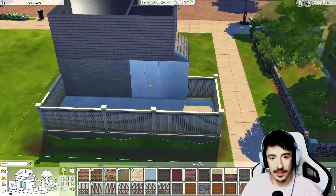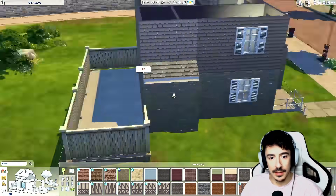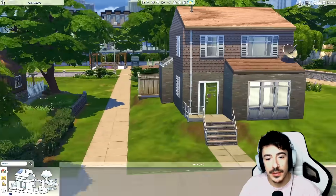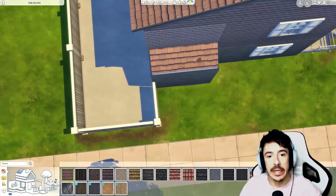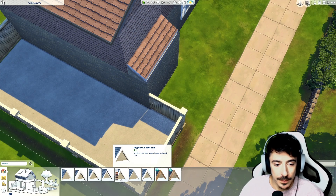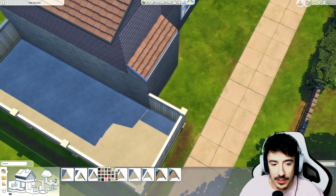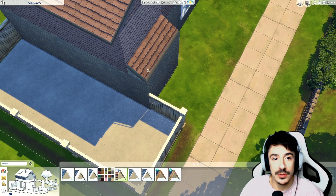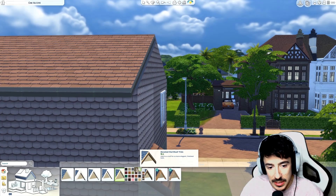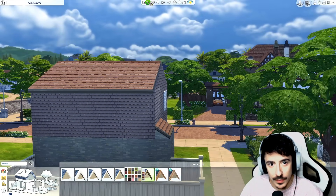That's lovely — yes. That's just made it a little bit more interesting from the side as well. Let's get those shingles on — shingles sounds like a disease. Was it angled out? I think it was this one. There we go, lovely.